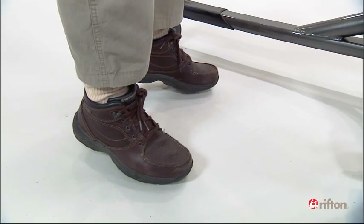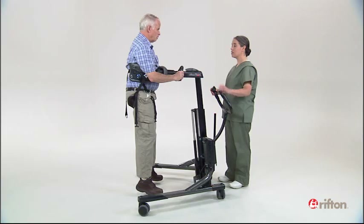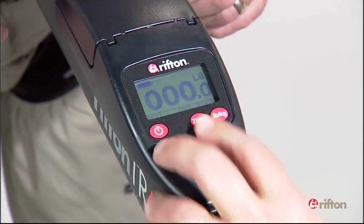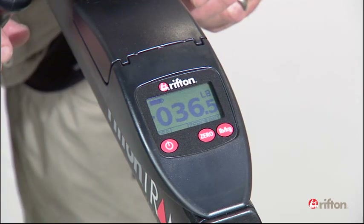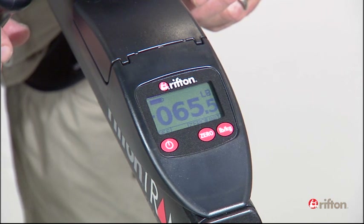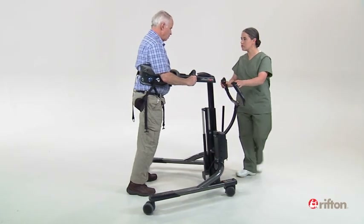Now zero the scale. Lower the tram until your client's feet begin to touch the ground and he begins to bear some weight. The negative value showing on the scale screen is the amount your client is bearing. This procedure can also be done with the client raised in the seated transfer position prior to a transfer to standing.